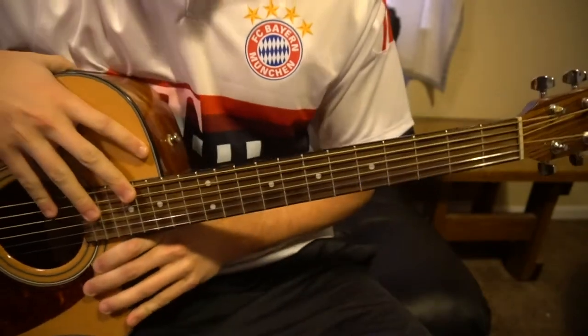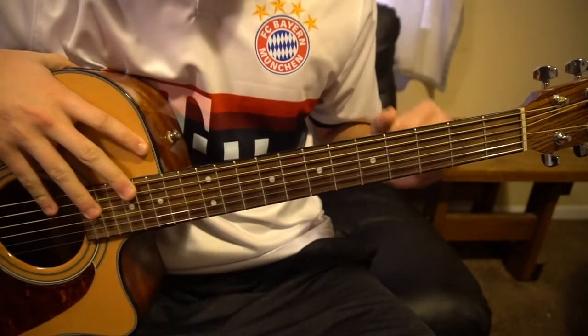This is a tutorial on how to play 'Call If You Need Me' by Lance Joy. We're in standard tuning and there's no capo.